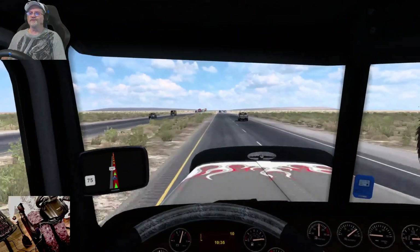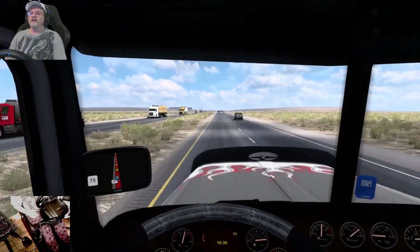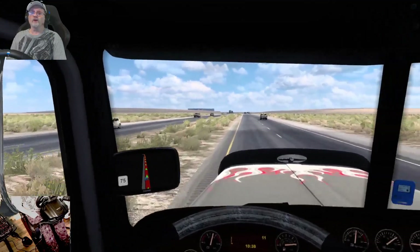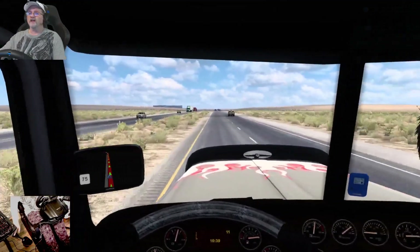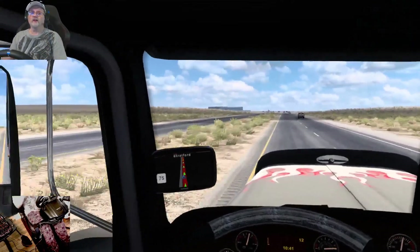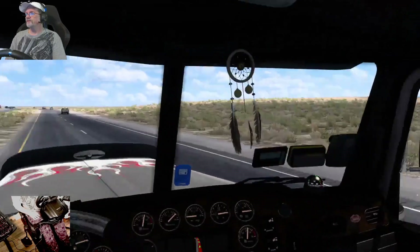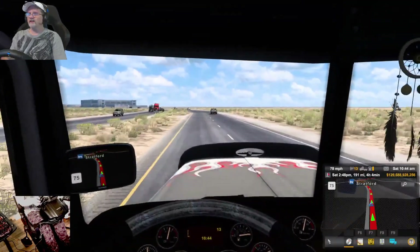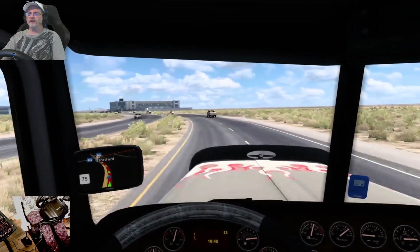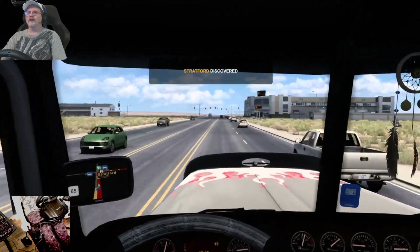Hope everybody's doing well. Weekend's coming up so I hope you have plans for that. And 1.44 is coming up — I don't know when — but I am so nervous about that coming out. I just got it before I can play it good and everything, then they go and change it. It's crazy. I know it's a four hour trip — we may finish it, we may not, I don't know.